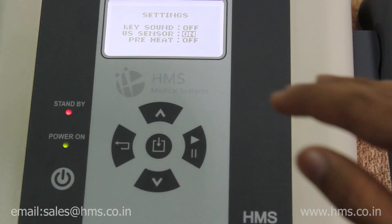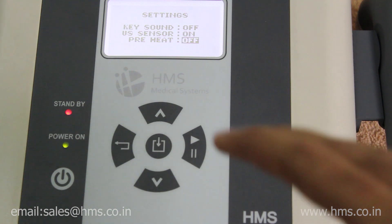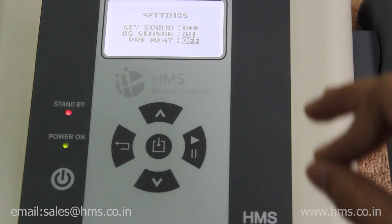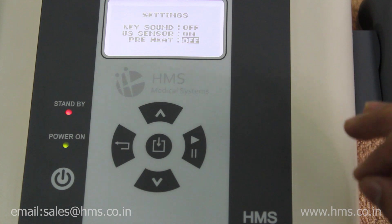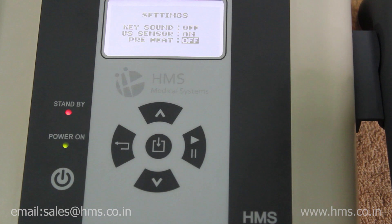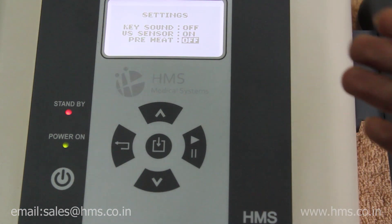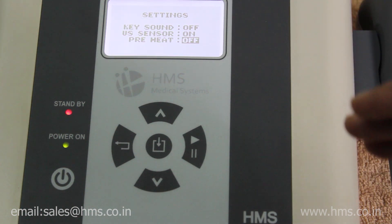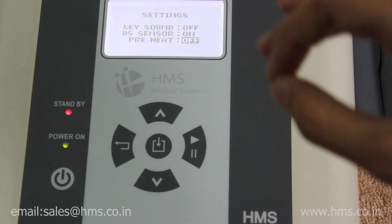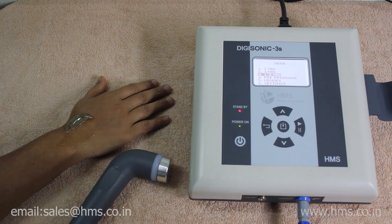Another unique feature exclusive to the Digisonic 3S in India is the preheat feature. During winter seasons, the transducer's metal body may be too cold for treatment. This preheat feature allows you to preheat the transducer before giving any treatment, heating its metal body so treatment can be fast and effective.